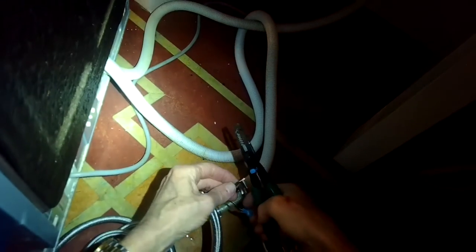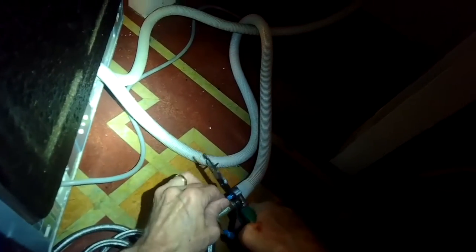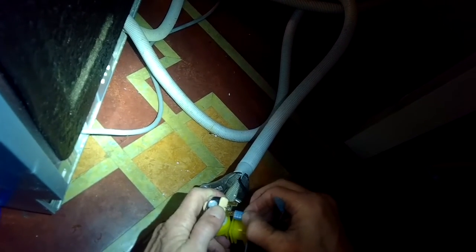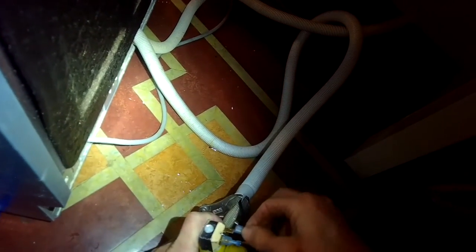I'm going to crimp on this new spade connector and then do one on the other side too. To do that, I put the spade connector into the tool, feed the wire into the spade connector, and then I just squeeze and the metal crimps down onto the wire. It has a nice plastic insulator around it so it won't short-circuit — there's no exposed wire. Now I'll just put those spade connectors onto the two terminals on the fill valve. You can put either one on either terminal — there's no polarity issue. Get them on nice and snug and you're pretty much done.